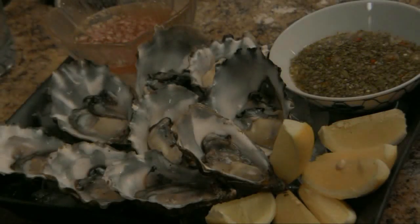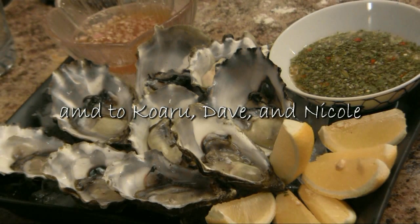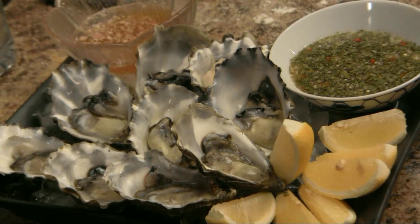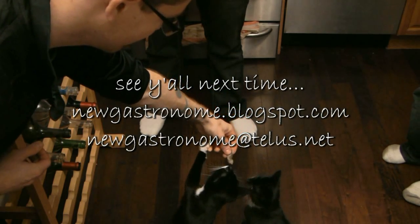Big shout out to Fishworks on Lonsdale for hooking me up with these beautiful fresh Fanny Bay oysters, to Karu and Dave for throwing such an inspiring party, and to Nicole for the great recipe. See y'all next time — thanks for dining at the corner table.